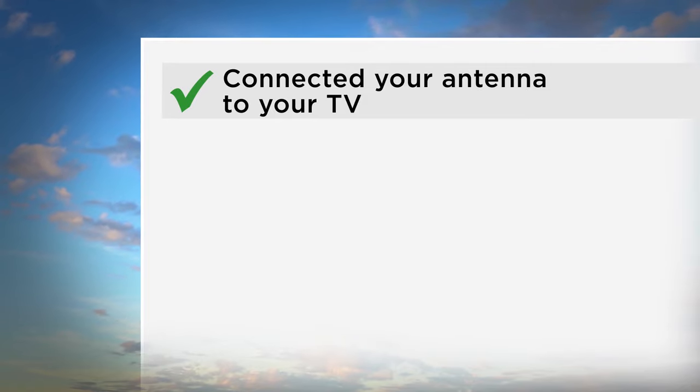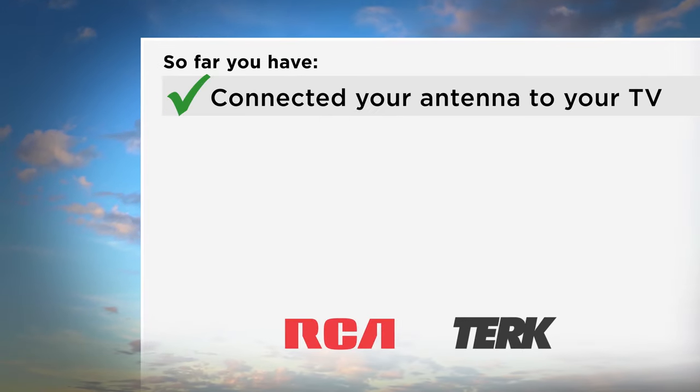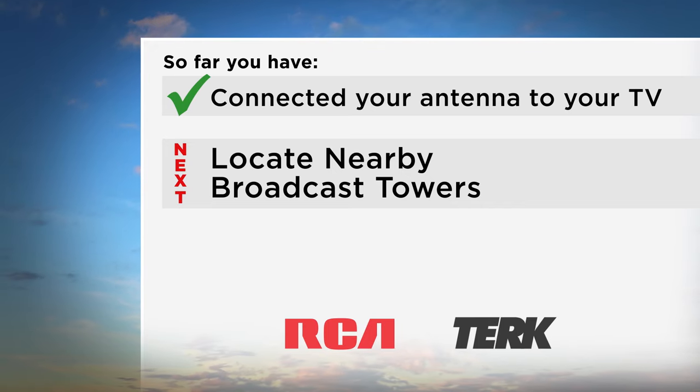Now that you have finished connecting your antenna to your TV, the next step is to locate nearby broadcast towers. Now that your antenna is connected, you need to aim your antenna to get the most channels. To do this, you need to know where the TV broadcast towers are located in your area.